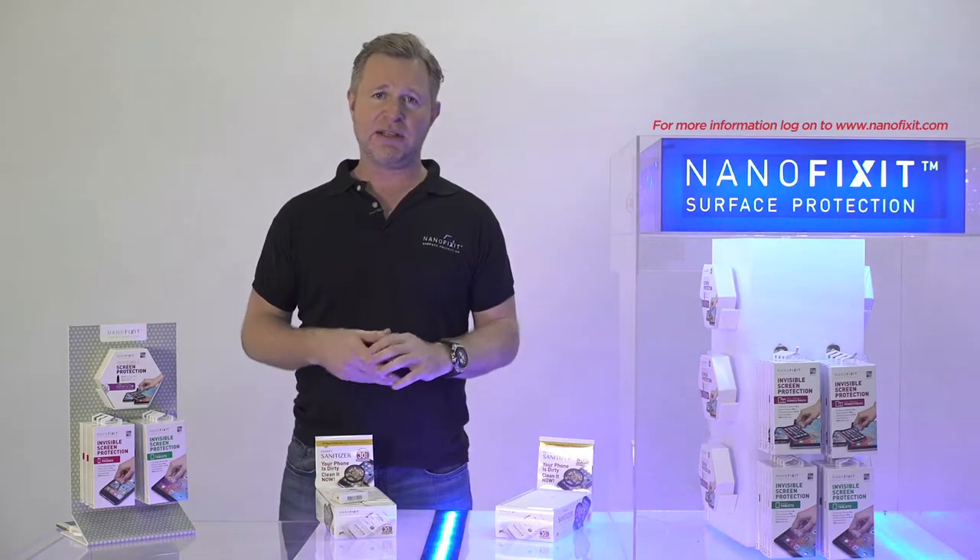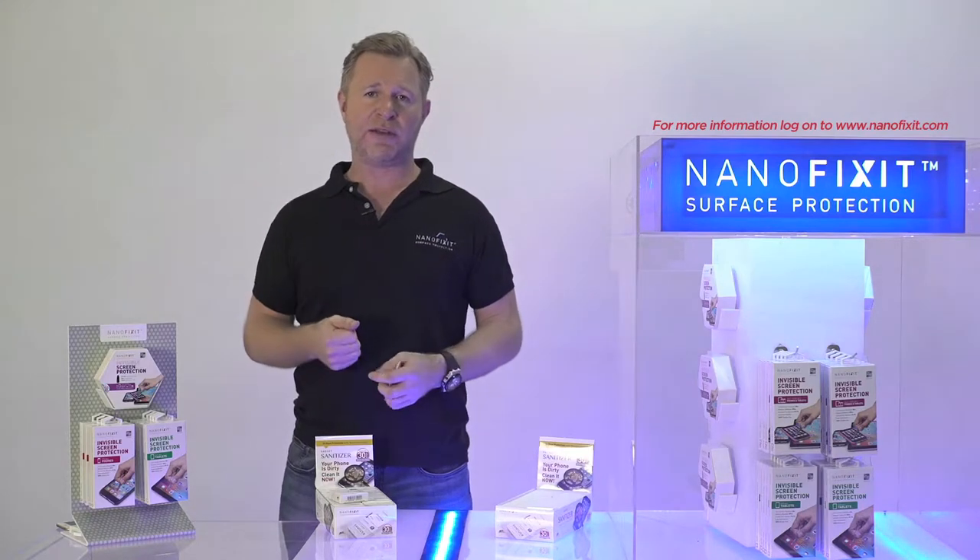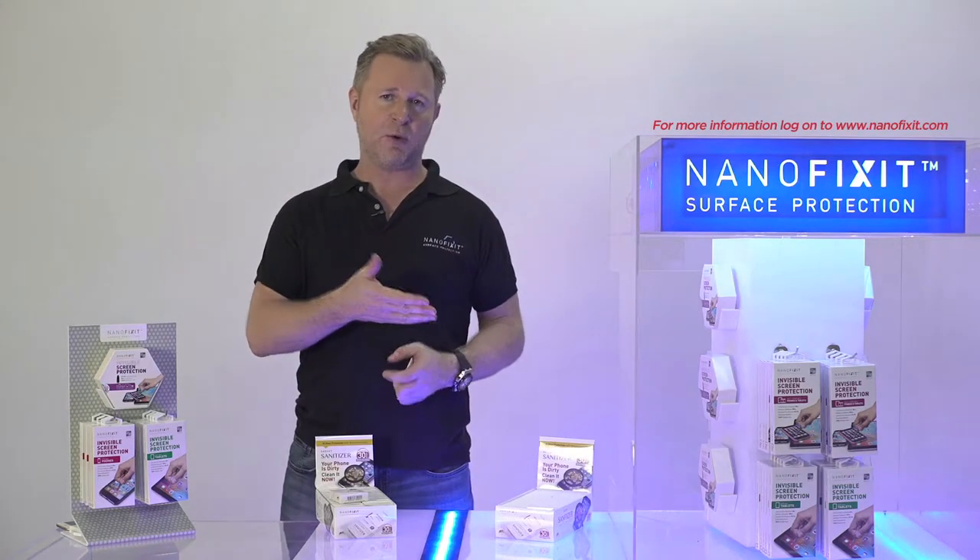One of the most important things for us is your health. Now we fixed your phone so it doesn't get scratched, but what about your health?